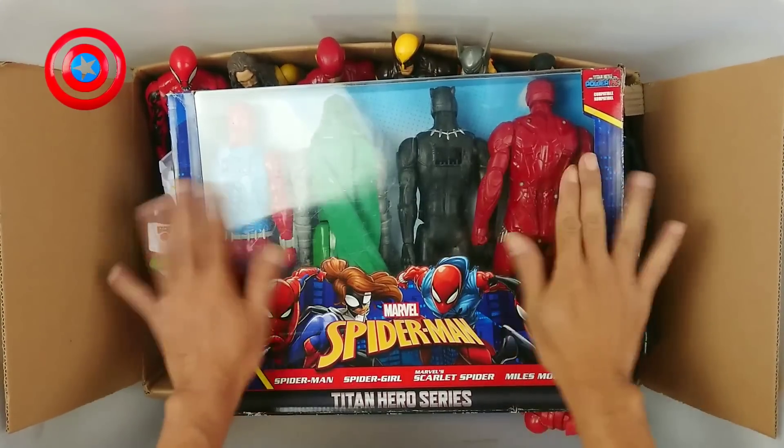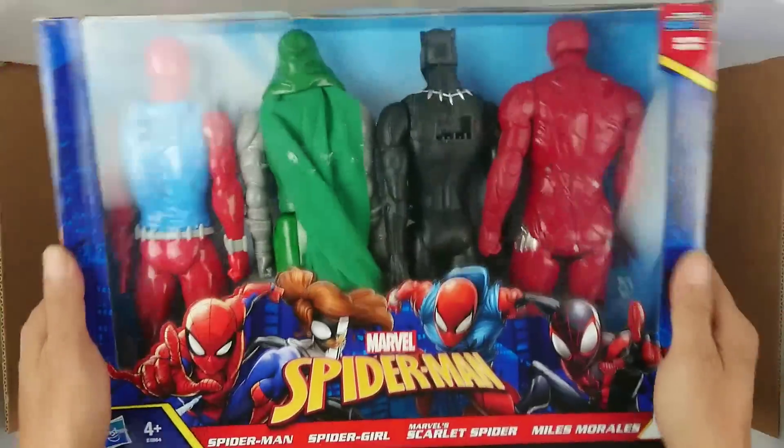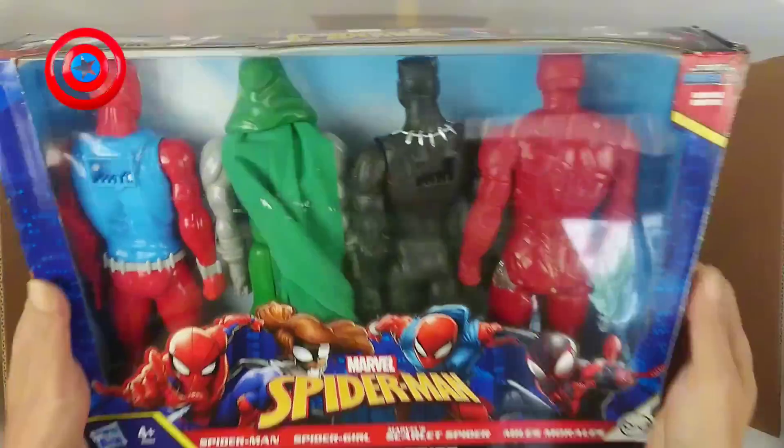Wow! Who is this? Wow! Superhero in the box! Let's unboxing.